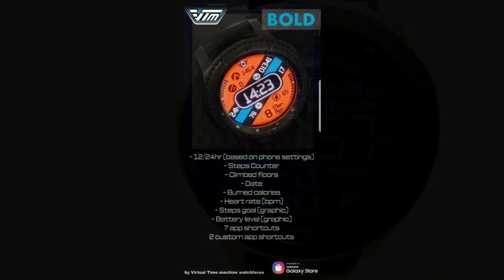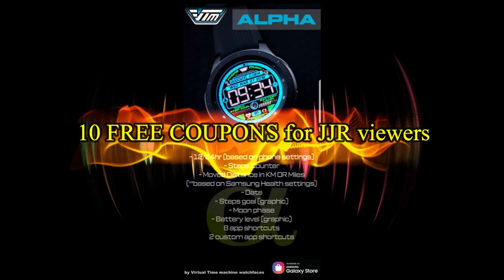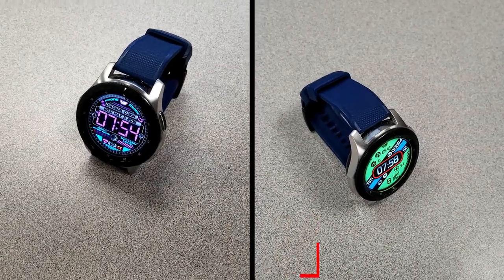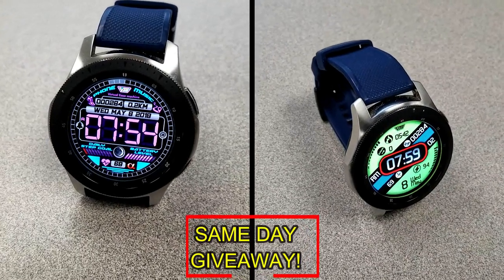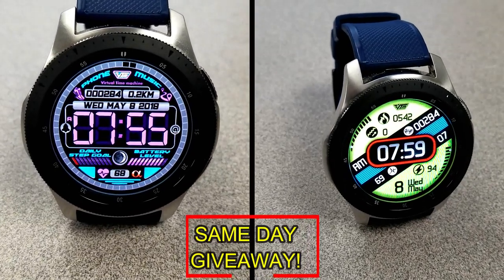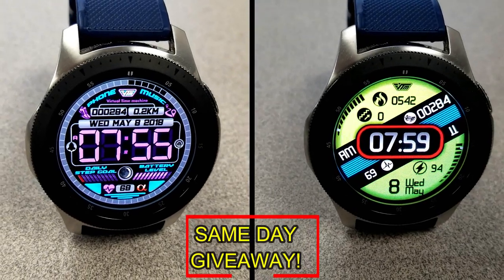If you want more information on the watch faces I reviewed today, simply do a search in the Galaxy App Store under the name of these faces. The full details including the direct links to all of them are included in the video description. I'm also going to be giving away free coupons to random and lucky viewers that comment below — I'll leave a reply under the winners' comments to let them know how they can get a coupon. Good luck to everyone, enjoy the rest of your day, and I'll catch you guys in the next episode.